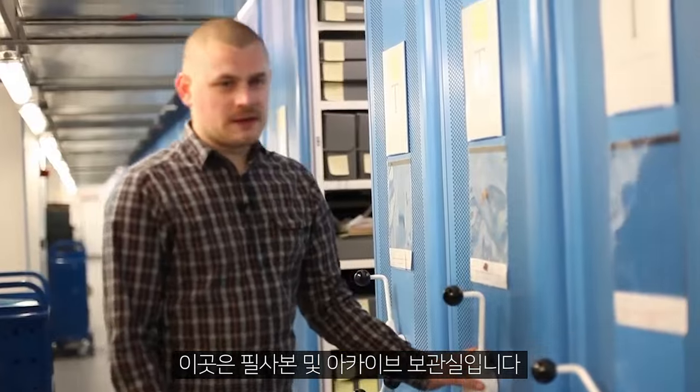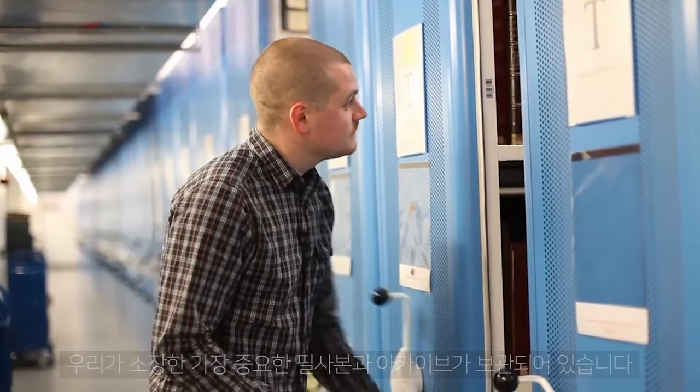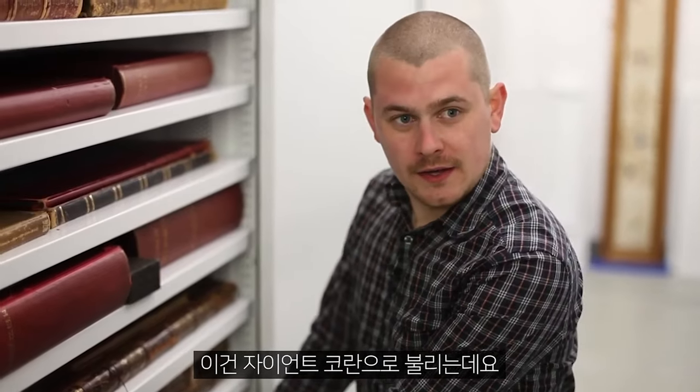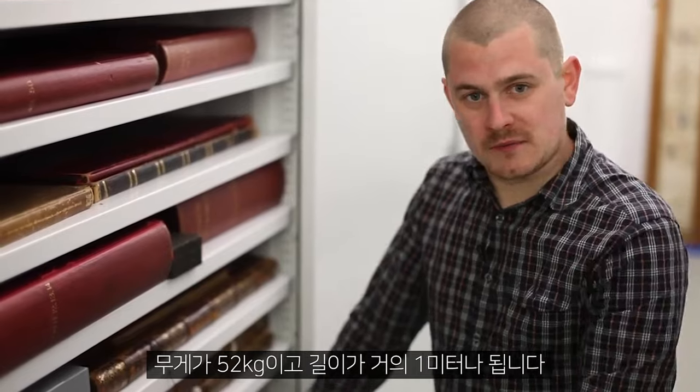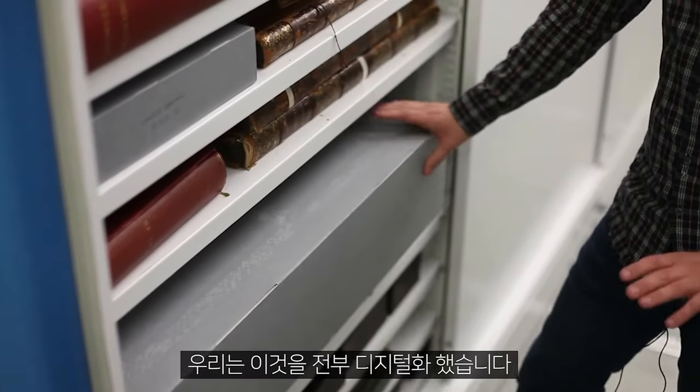This is our manuscript and archive storeroom — this is where all of our most important manuscripts and archives are held. This is what we call the giant Quran. It weighs 52 kilograms and it's almost a metre in length. We have actually digitised this in its entirety.